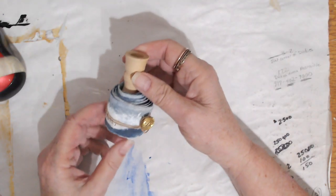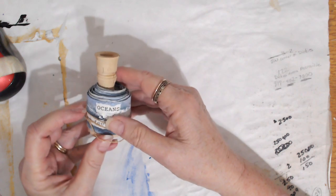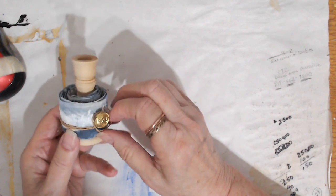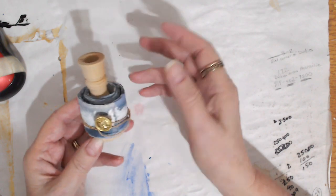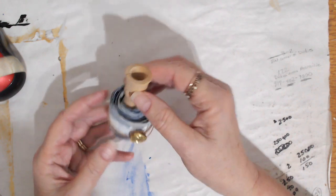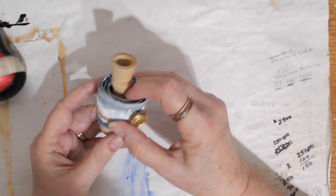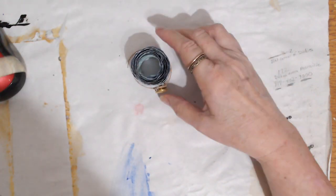Here's one example of a song scroll. I did it for my favorite worship hymn, 'Oceans (Where Feet May Fail).' I have it anchored on this little wooden candlestick just because I wanted it propped up and on display, but you can easily just let it sit somewhere like this.